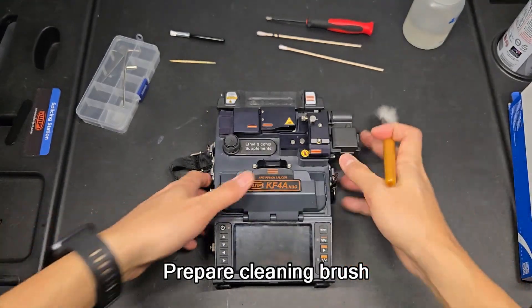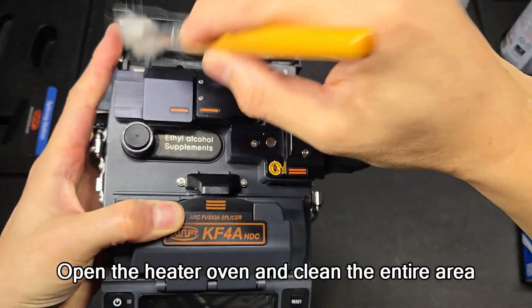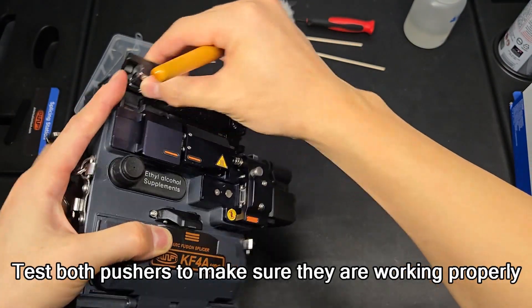Prepare the cleaning brush again. Open the heater oven and clean the entire area. Test both pushers to make sure they are working properly.